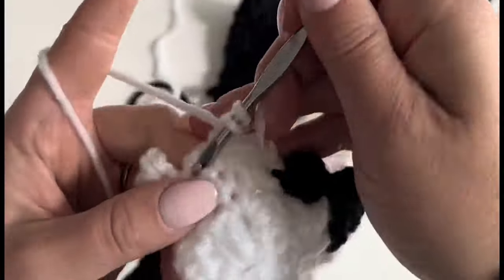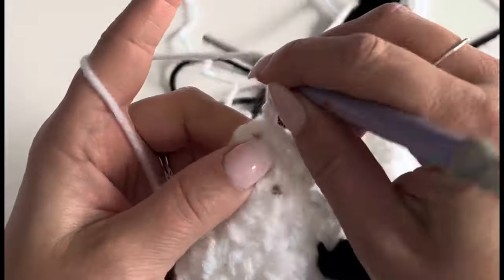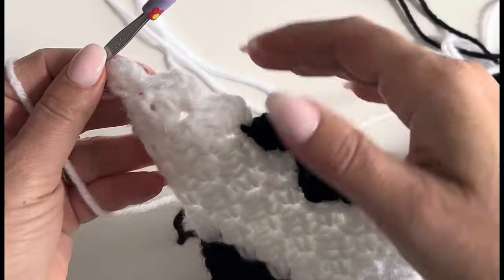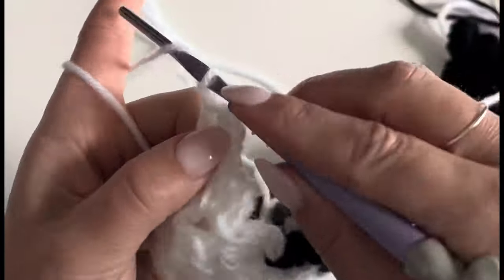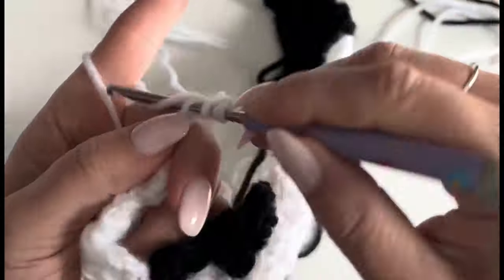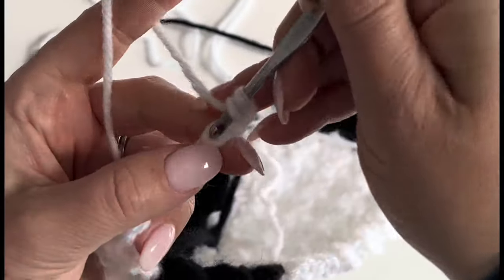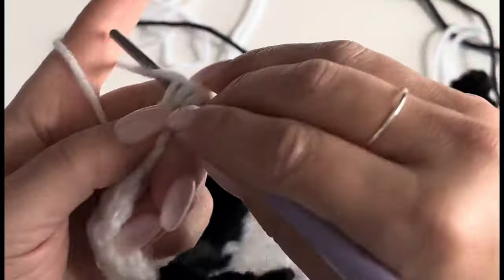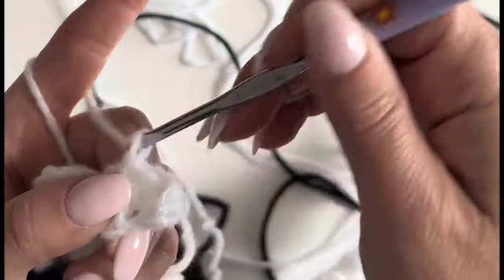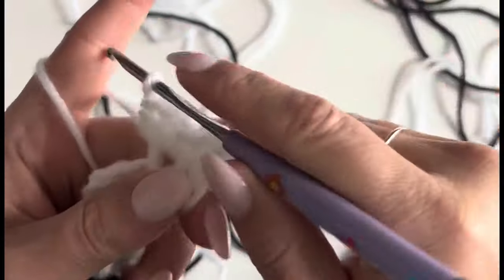I'm coming down here — two chains, two half double crochets. Here's my last one: two chains, two half double crochets. Now I'm going to go back the other way, so this is an increase. I'm only going to chain four, and then in the third chain from the hook you make a half double crochet, and then a half double crochet in the next.